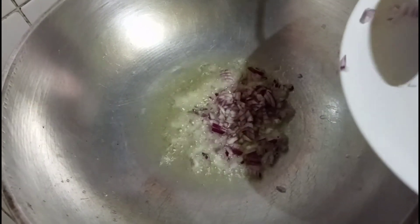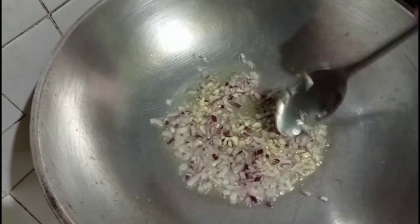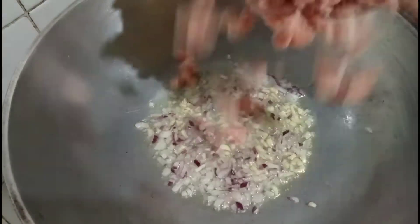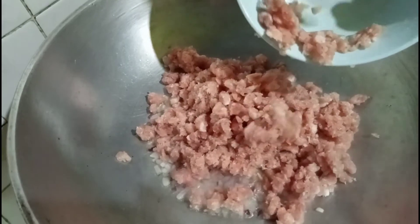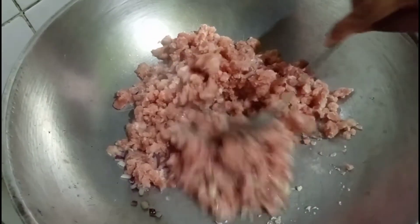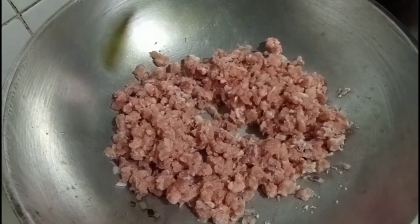Now we are going to saute the onion, then garlic, then the ground pork, then the hot dog.